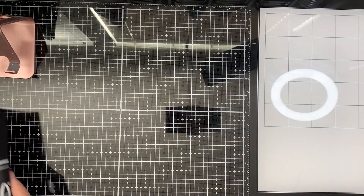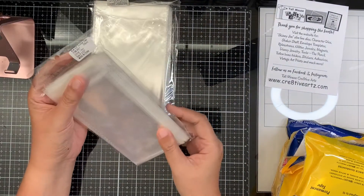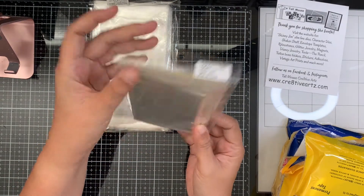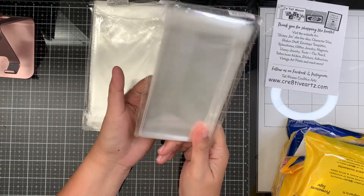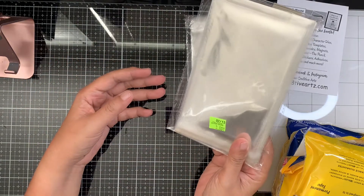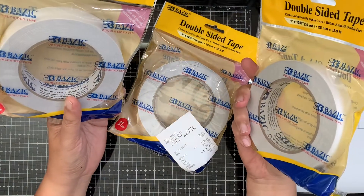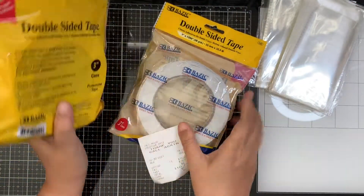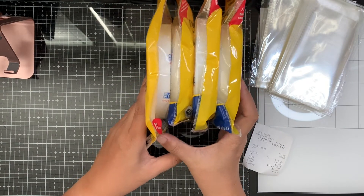The first store I went to was Tall Mouse. From Tall Mouse I got these cello bags — the 3x5.5 inch clear plastic bags, which I'm going to use for my stickers since I make stickers using my Cricut. I also got the 4 by 6.25 inch size at three dollars each. And I got this double-sided adhesive tape by Basic — four tapes for ten dollars.